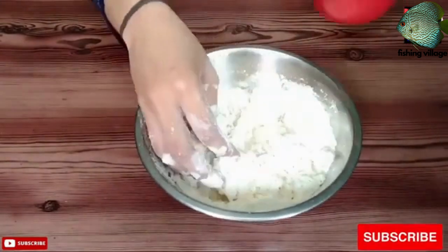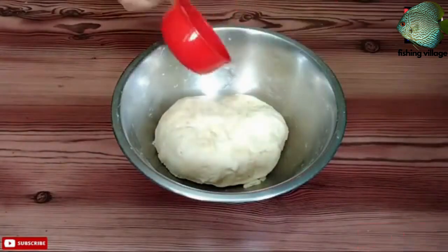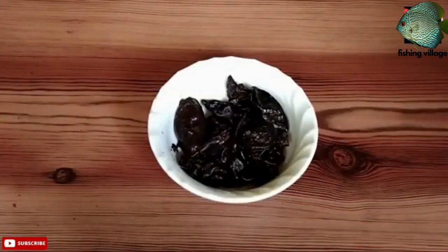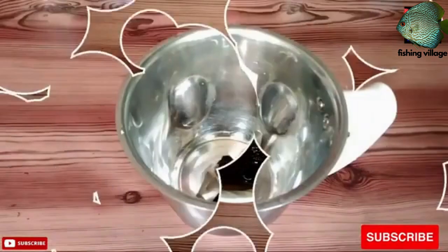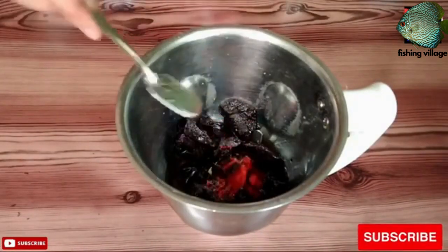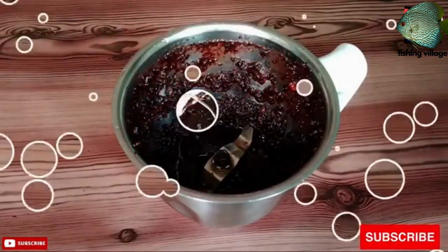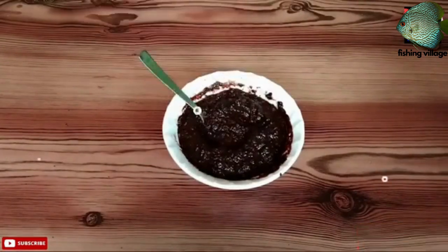1 cup boiled and mashed potatoes. Half a teaspoon each of cumin seeds, mustard seeds, fennel seeds, and coriander seeds. One-fourth teaspoon each of cumin powder, coriander powder, garam masala, and red chili powder. Salt to taste. 2 tablespoons chopped cilantro, and oil for deep frying.